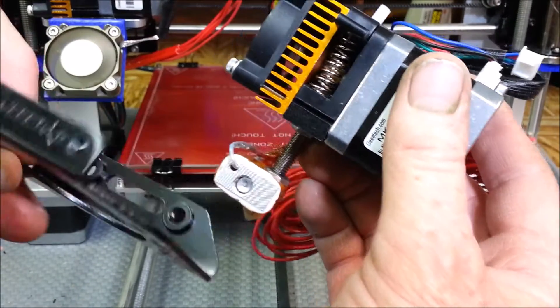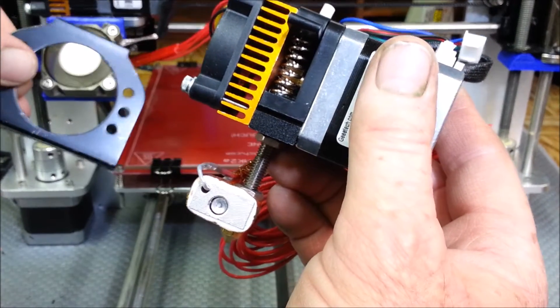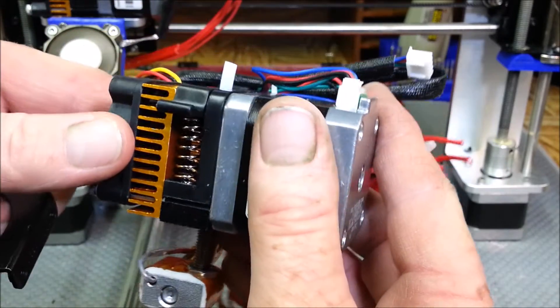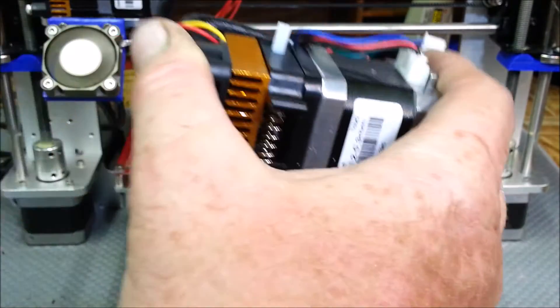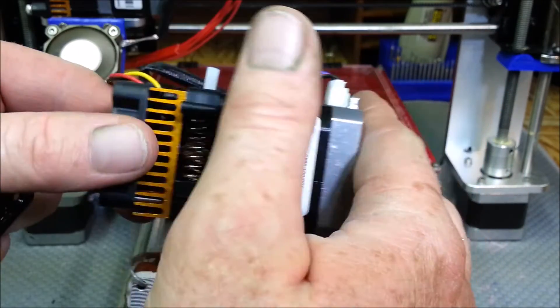When I get done getting it all set up, it's just going to be where I'll take out the two screws off the back side of that one, mount this one right up there, and just hook the wiring in. I'm going to fix up a stand so I can have it all mounted and then do some new fan ducts and stuff like that on it.